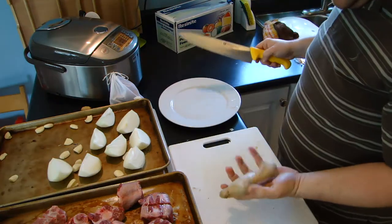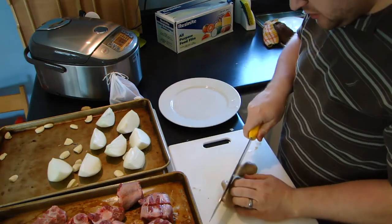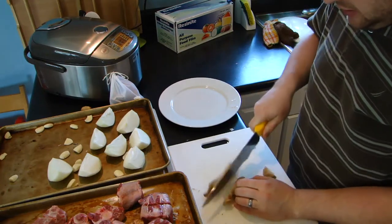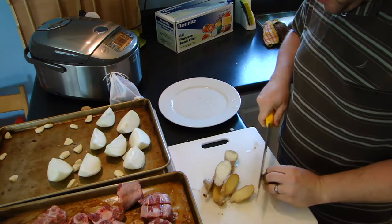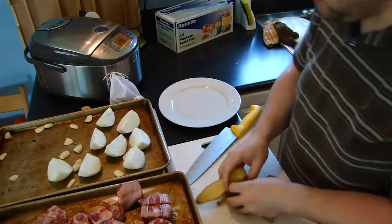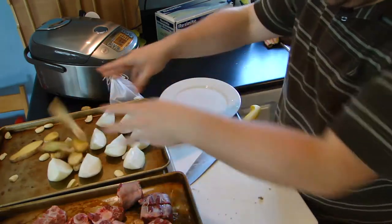For the ginger, don't worry about peeling it — we're just going to use the whole piece basically. Just slice it into planks, I guess you'd say, like that — just so there's good surface area when we're chargrilling it all up.